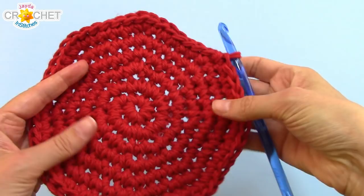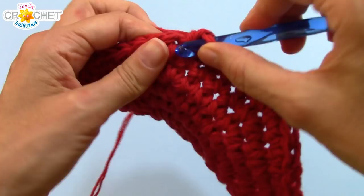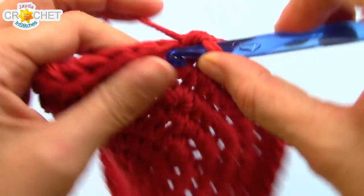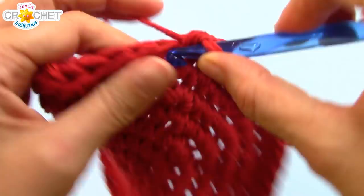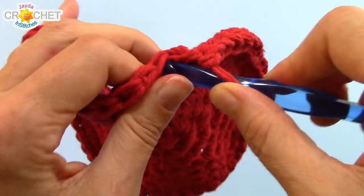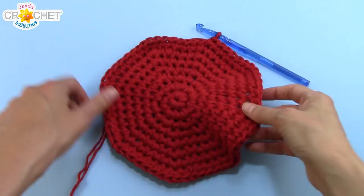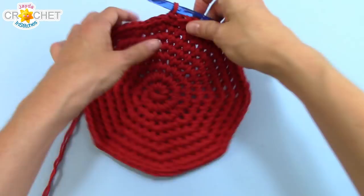At the end of Row 7 you should have 56 stitches. We're going to do one more row of increase. The pattern for Row 8 is 2 single crochet into the next stitch, then a single crochet into each of the next 6 stitches. Repeat that 8 times in total, and at the end of Row 8 you'll have 64 stitches. If you find your circle starting to warp and wiggle a little bit, that's totally normal — don't worry about it. Just lay it down flat and flatten it with your hands. After this next row it will straighten itself out, and when it's in use it won't matter at all.